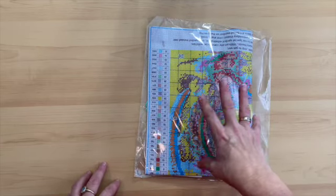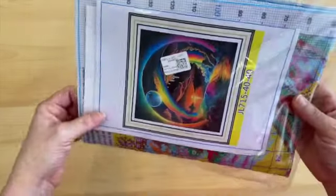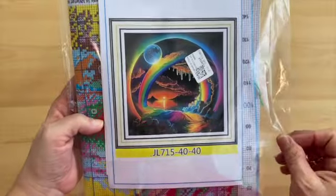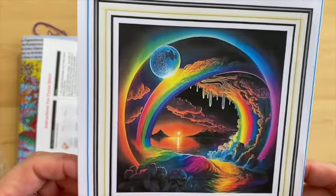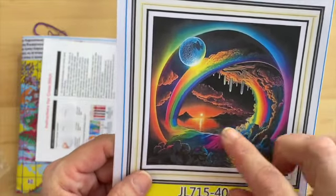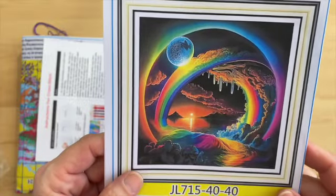This is my first Jingli kit, not a Joy Sunday. When I saw this picture I just loved it immediately — it was the colors, the water and the moon. The whole picture I was just so attracted to.